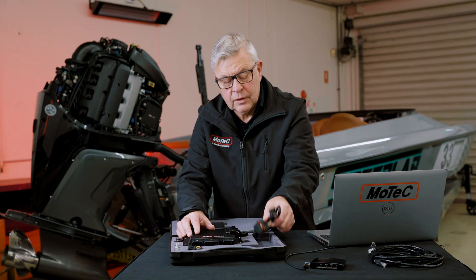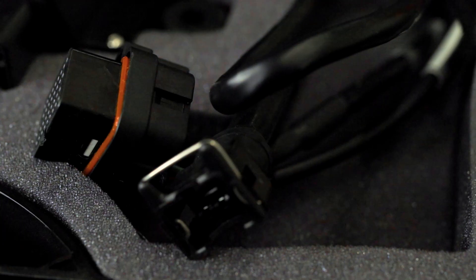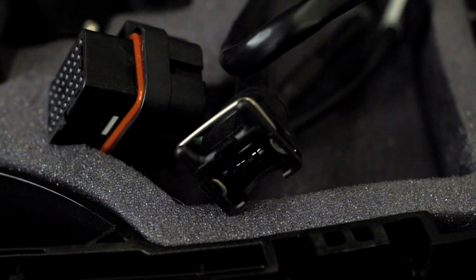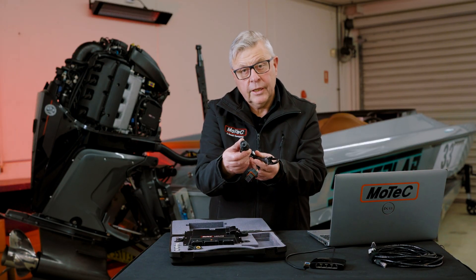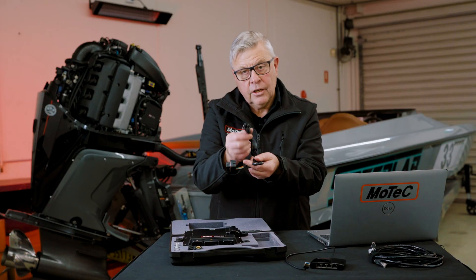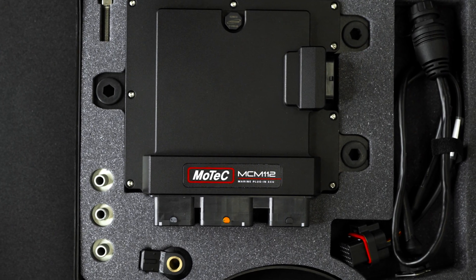Last thing — we've got our accessory loom. It plugs into the connector here, 34-pin, and this is where you plug your ethernet cable, and that also connects to your knock sensor. So that's it for the kit.